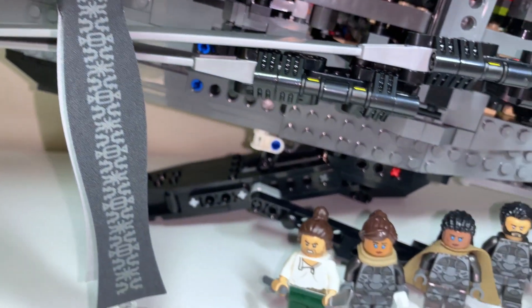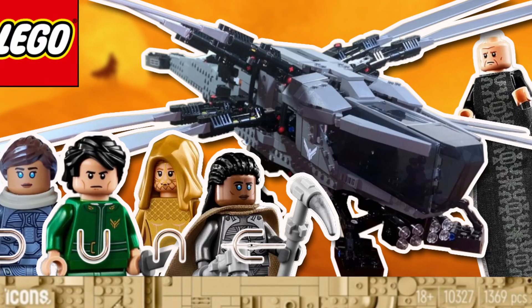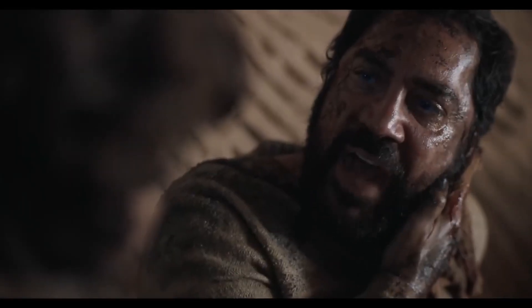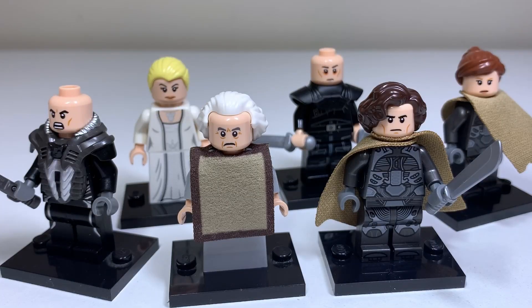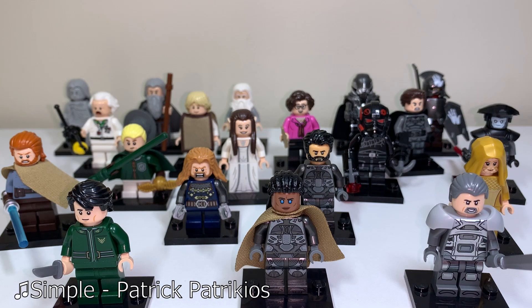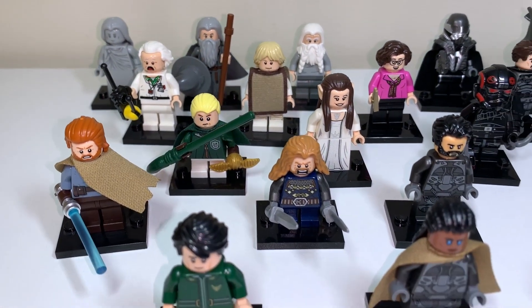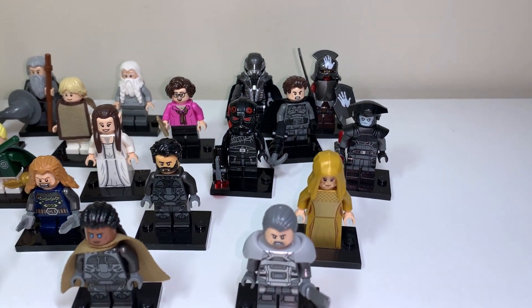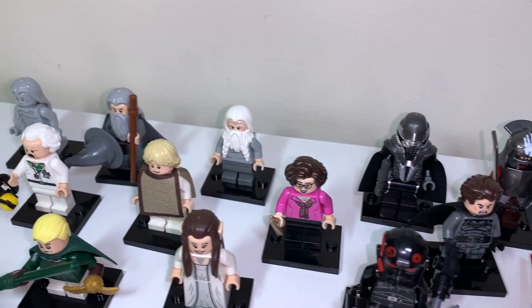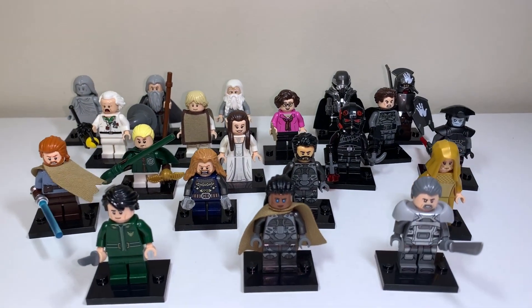The LEGO Dune Ornithopter released just recently. If you want to hear my thoughts on that set, the video is up now on the channel. But to celebrate the release of Dune Part 2 in cinemas, I've taken it upon myself to make some missing figures from the Ornithopter — all figures based on Dune Part 2. Most of the parts I've used will be found on many other minifigures, or likely have better variants that I don't happen to have in my collection, but it's always possible that you do at home. So let's get into my collection of Dune Part 2 figures you can make to go alongside your own Ornithopter.